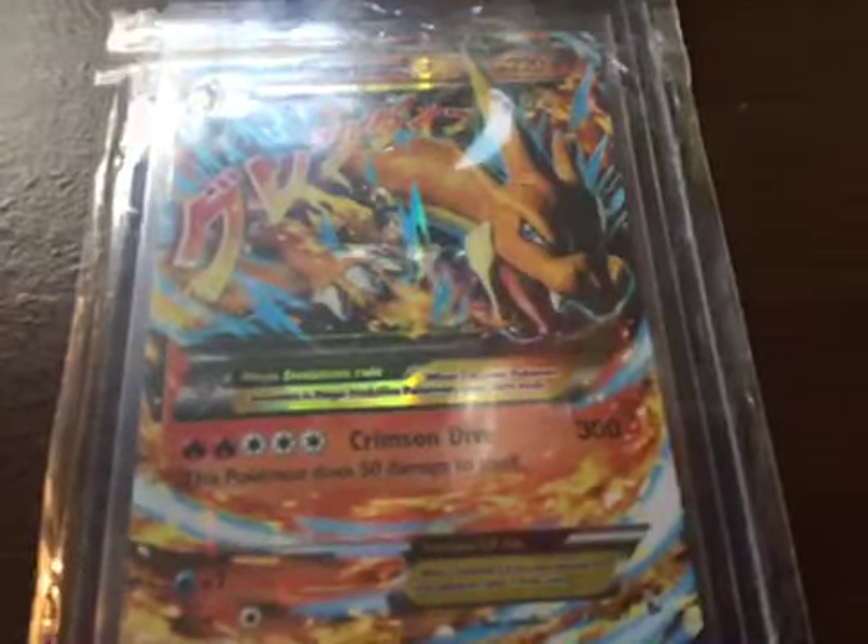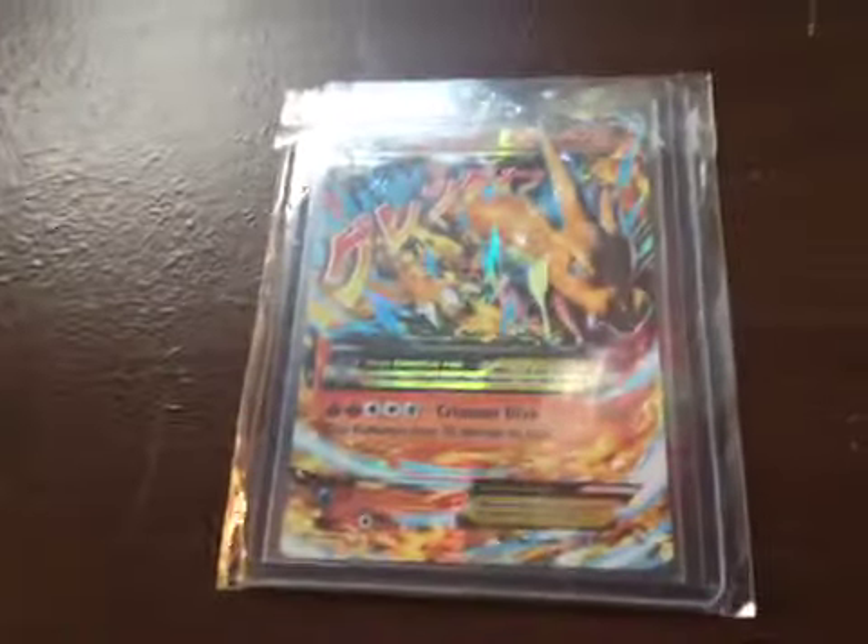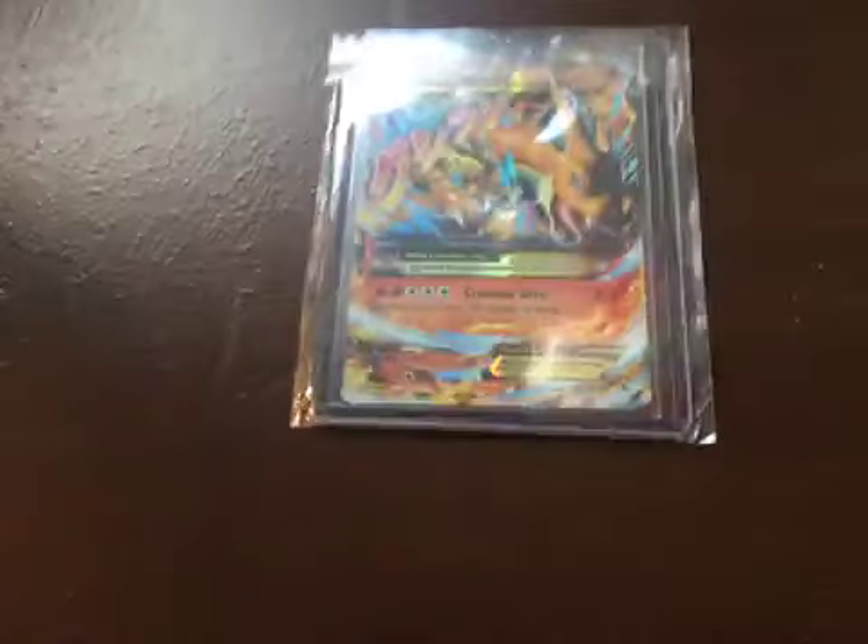This is not XY Evolutions — this is Flash Fire Mega Charizard Y. I'm getting Mega Charizard X in the mail; I think I hope it's not a scam and I hope it's real. Anyway, if it's real, I'm also getting like a Mega Venusaur, a Mega Blastoise, a Mega Shiny Steelix, and a Mega Lucario EX.